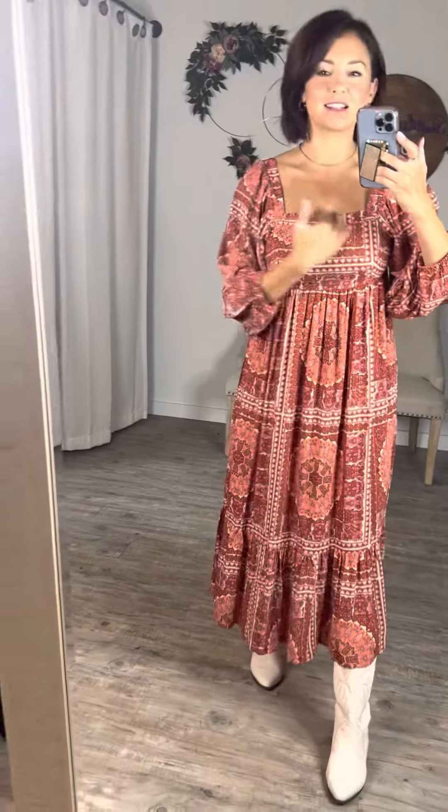The square neckline on this one is perfect. It's got almost a full sleeve but not quite, and it has elastic on the sleeve so you can pull it up and wear it more like three-quarter length.